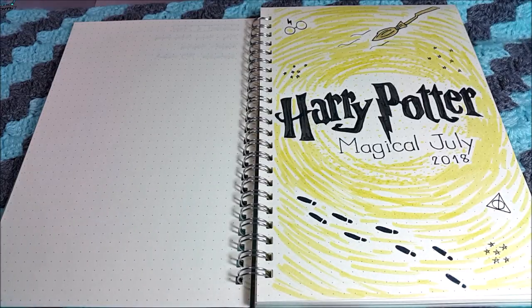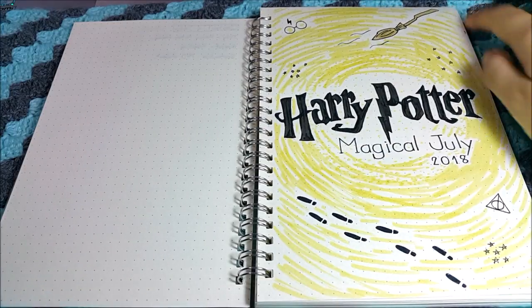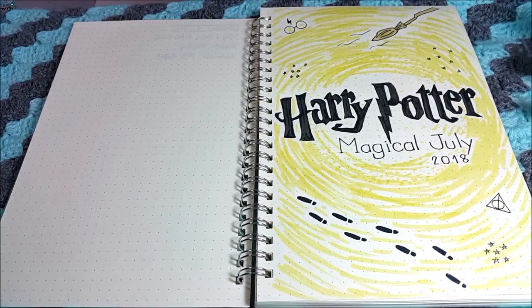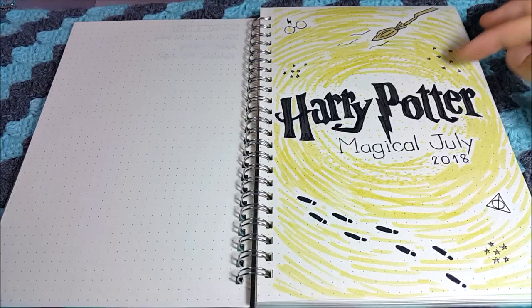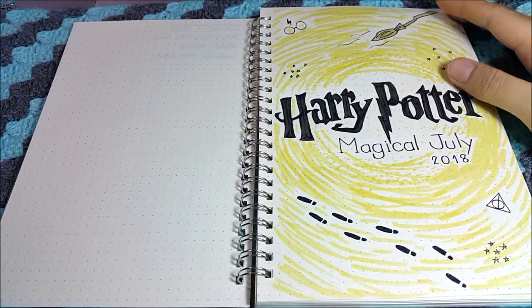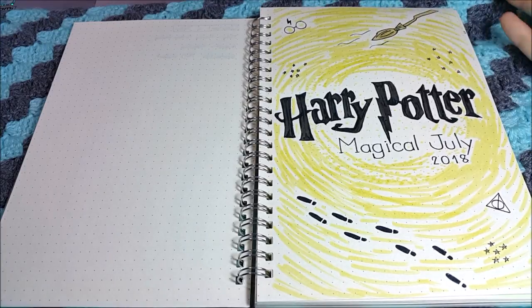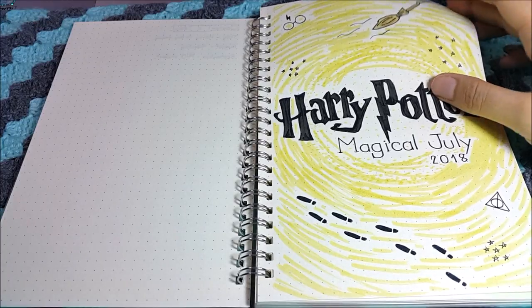After using it, I decided to change the cover page a little bit. Instead of the dotting, I did a circle of magical things with all the yellow, and doodled some stars and the Harry Potter glasses. I think it looks better because at first it looked kind of empty.